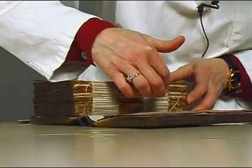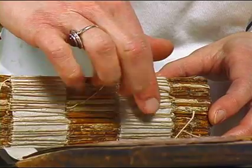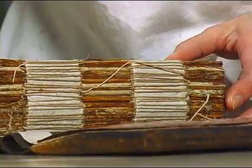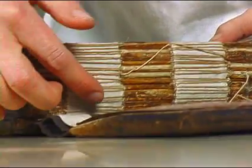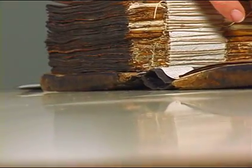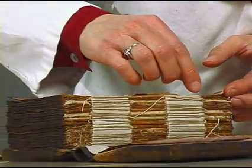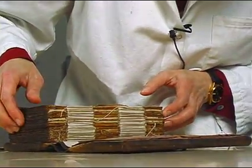The spine liner was sewn through every gathering so that they're all more or less secure. At this point all I'm going to do is slit these threads and then gradually release each gathering one by one.